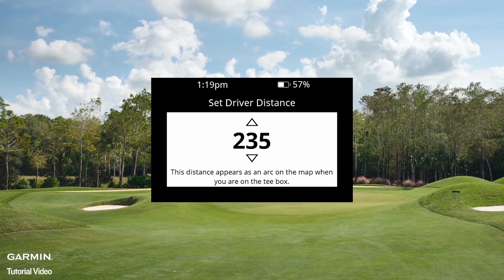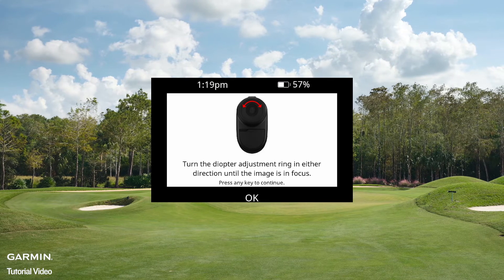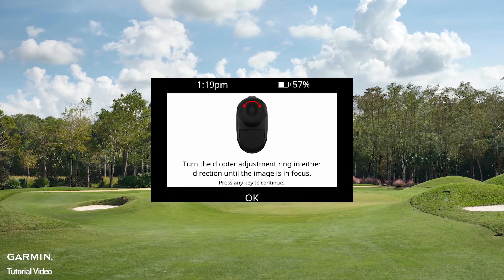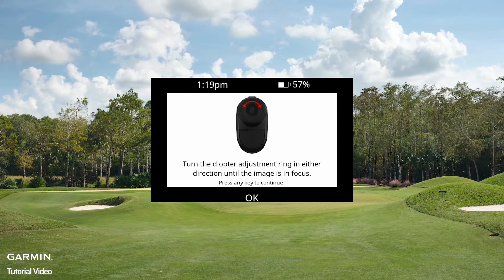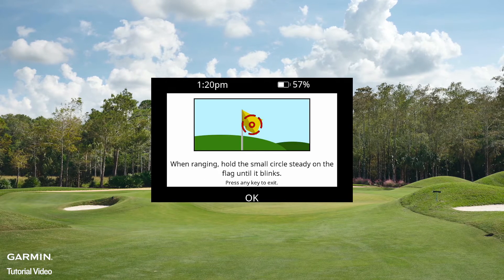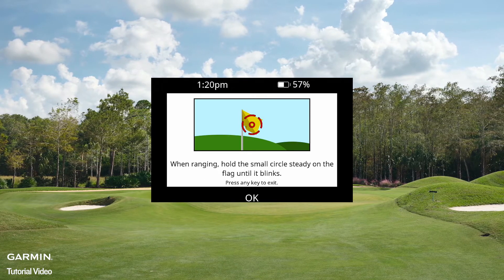Set your driver distance. The next two screens are tutorial pages that show how to use the Z82 on the course. The first shows how to focus the eyepiece using the diopter measurement. We recommend doing this outside while looking at an object 10 yards or more away. You can adjust it on the golf course at any time. Press any button to proceed. The last screen shows how to lock the Z82 onto a flag. Press any button to complete setup.